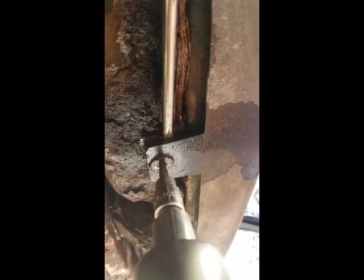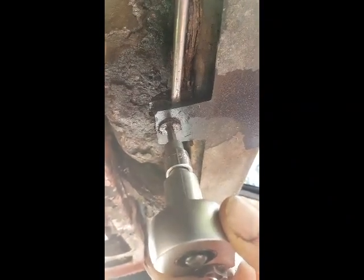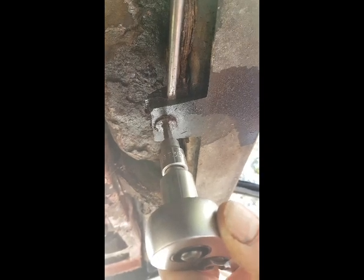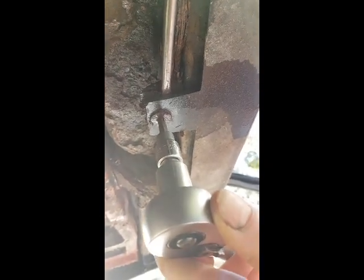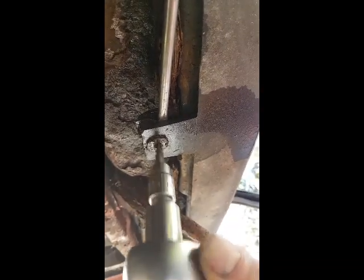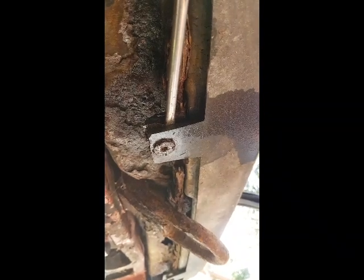I didn't use the angle grinder — I got one of these out instead. I put the screwdriver behind the plastic part and levered it to put tension on whatever thread's left, and eventually it came out. Just keep levering it like that. I didn't want to use the angle grinder because you end up destroying stuff.